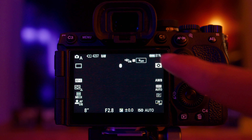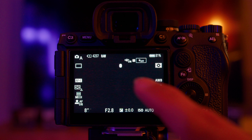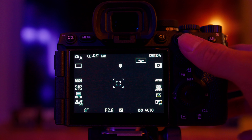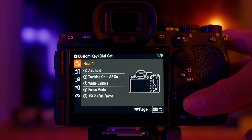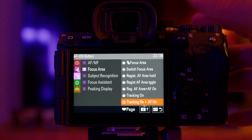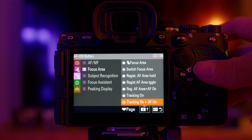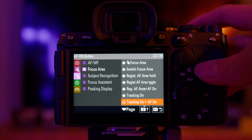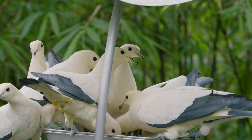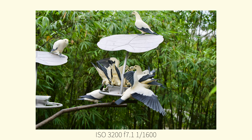You can also use tracking wide, which uses the whole area to track your subject — if your bird is flying across the screen, it will just pick it up and start tracking. One more trick for Sony cameras: you can configure the AF-on button to be AF-on plus tracking. Going into the custom key settings, it's tracking on plus AF-on, so once you press and hold the button it tracks the subject in your selected focus area. This gives you flexibility — you still have single shot AF by half-pressing the shutter, and if you want to track, just press the AF-on button.